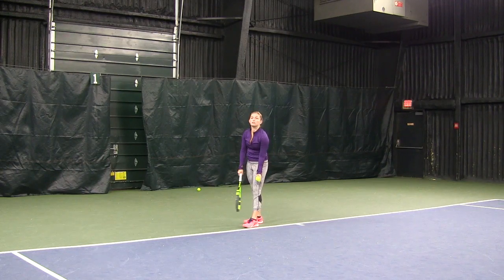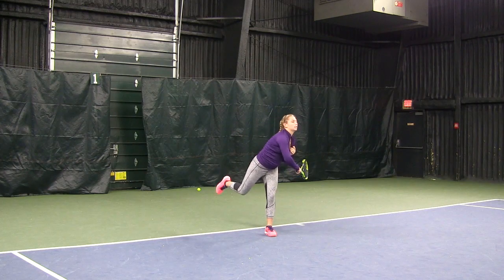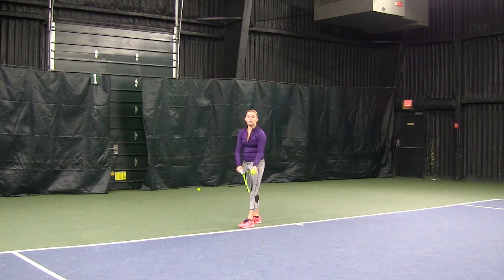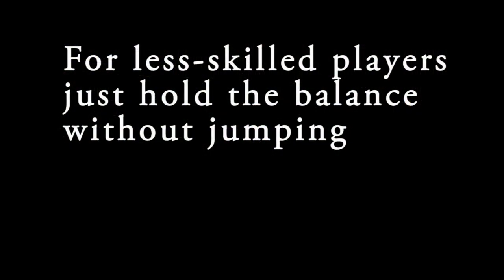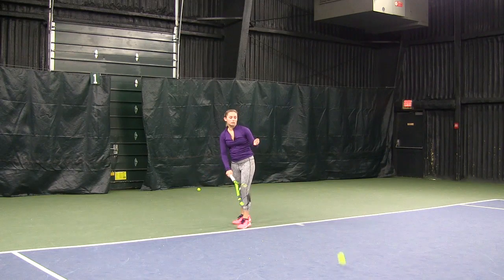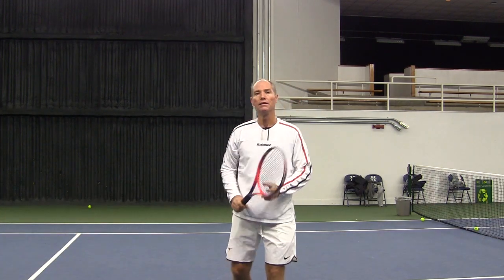Let's take a look at the landing. Working on being balanced on the serve and keeping your body quiet is going to give you a lot more consistency. Try it — work on staying still and you will see a very big difference.